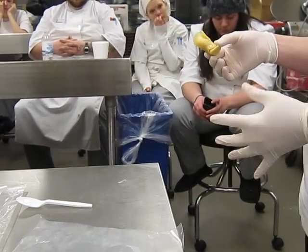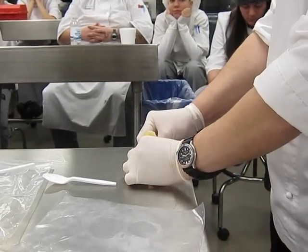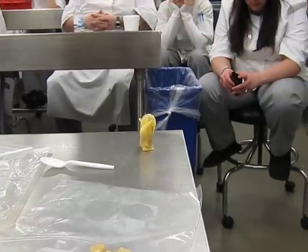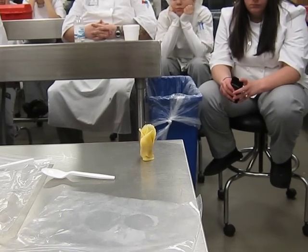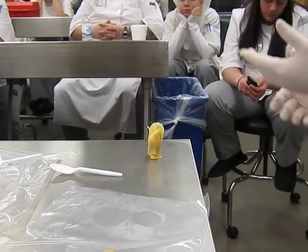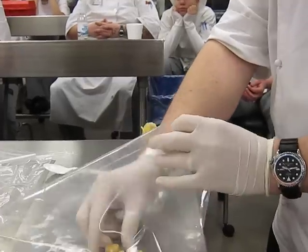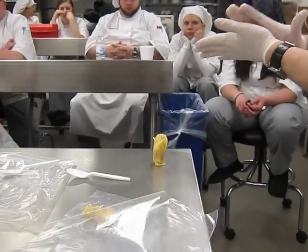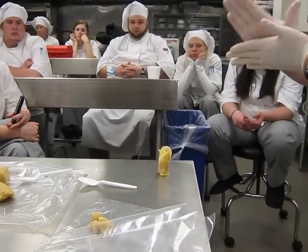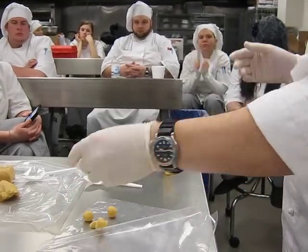Does it have to look exactly like a rose? I'd like it to be botanically correct, but how real does it need to be to fool someone's eye? The reality is we're creating the illusion of realism — we just need to fool the guests a little bit. People are amazed when they see this stuff. Take someone in your family with no experience in pastry — they've never seen this kind of work at all.